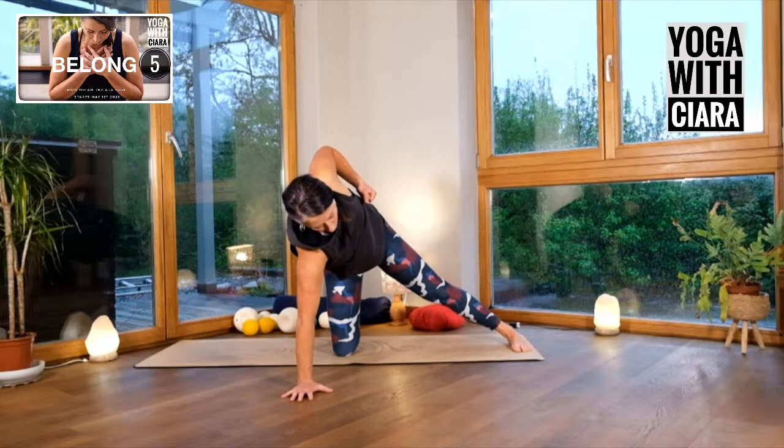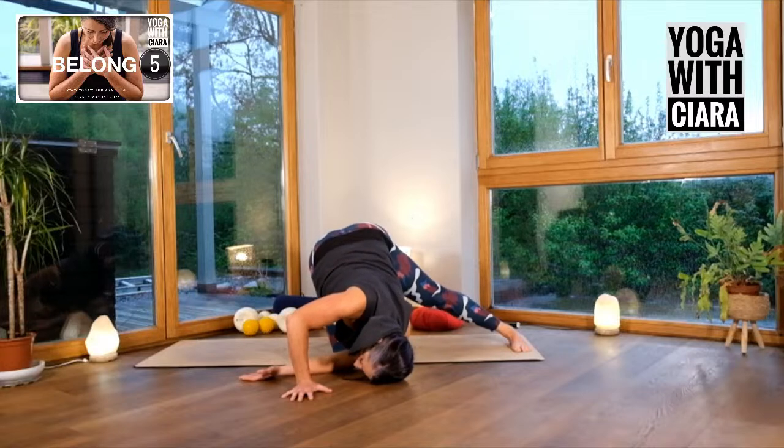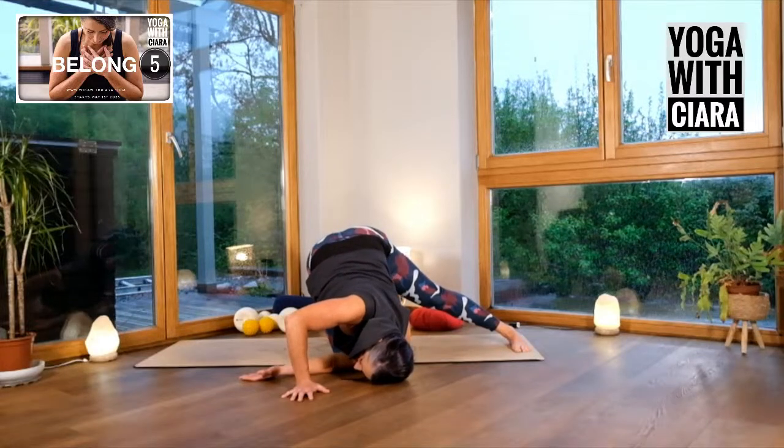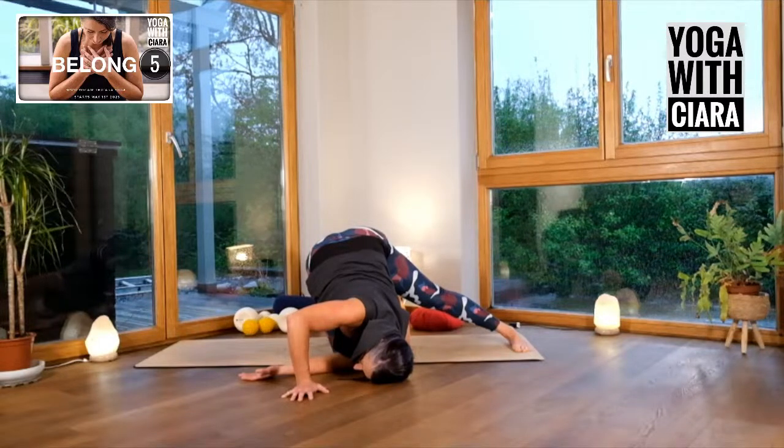Draw your left elbow back — lawnmower — and then dive your left hand underneath your right armpit. I'm going to really exaggerate the drawing of my belly towards my thigh, the arching of my back, and it just really deepens me into that left leg. Feel your leg. Sink a bit deeper.